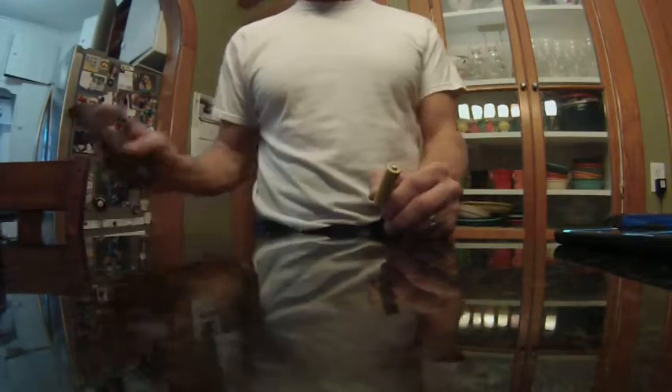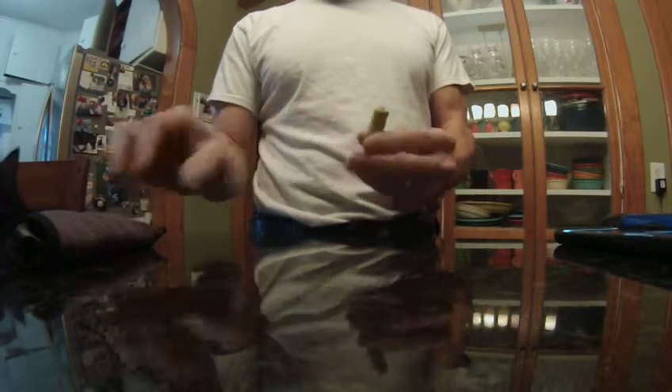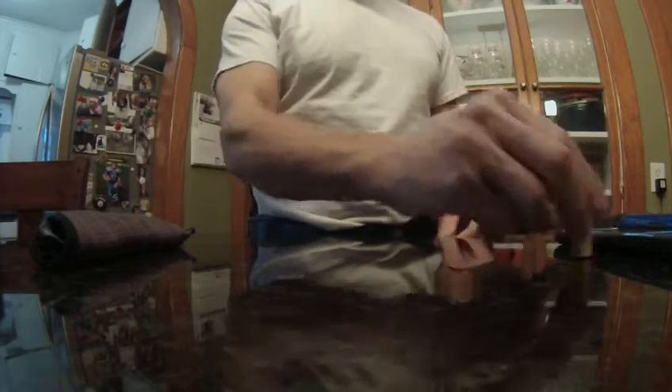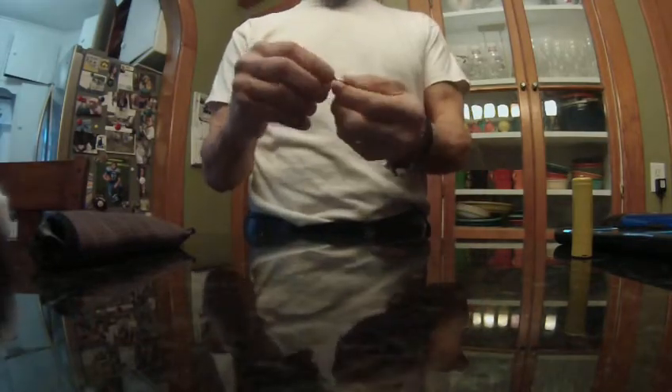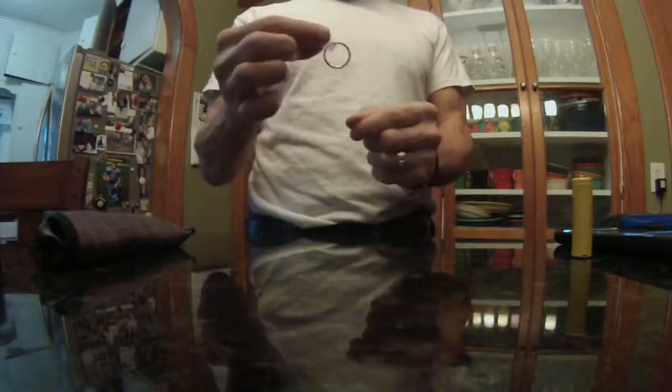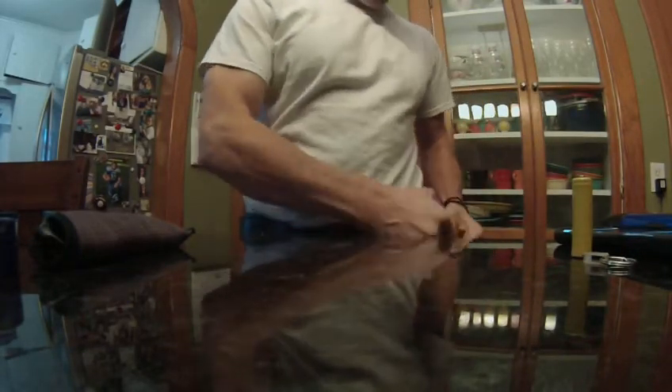I have a double-A battery here — this one's rechargeable — in case you ever need a battery. My cat just took my glasses off the counter. You never know when you need one, though this one might be dead. I also have a key ring in case you ever need an extra one, because they come in handy. If you get a new key, put it on the ring and attach it to something so you won't lose it.